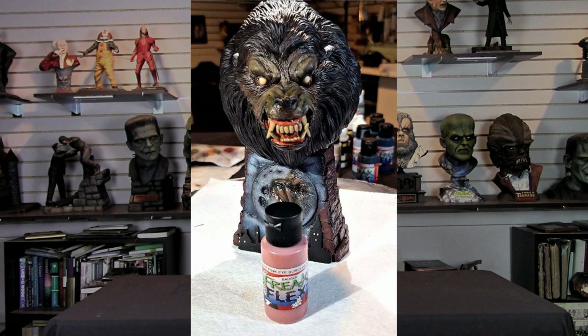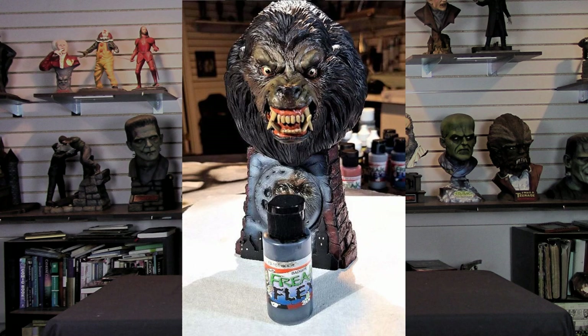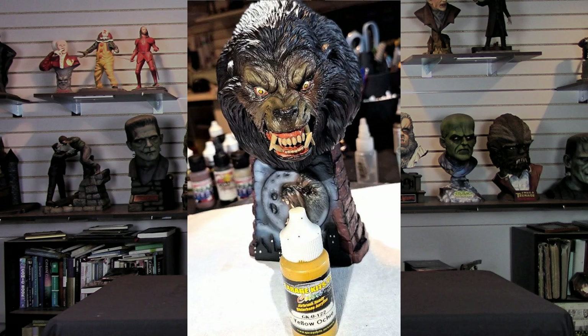Then it was time to bring the eyes to life. I started with Freak Flex Body Bait Black and simply hand painted in the eye of the werewolf — I wanted him looking down a little bit, like he's ready to pounce on something. I took my time, took deep breaths, used a fine paintbrush, and did circular motions to get my eyes in. For eye color, I toyed with green and all different colors, but ended up giving it a yellowy-brownish look. I enlisted Garage US Yellow Ochre and hand painted that in, leaving a hint of the black showing, giving a nice creepy look for the wolf.